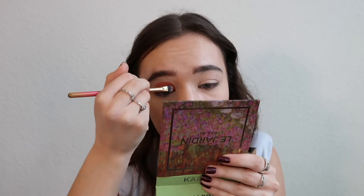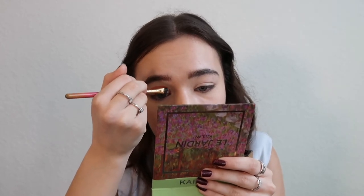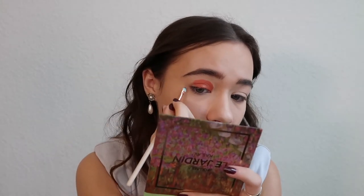I'm building a foundation right now. Next I'm going to take a finer, smaller shader brush, coat it in the Amethyst Aquarell, and start winging it out. Because I want this to be a winged cut crease — I think those are really fun.